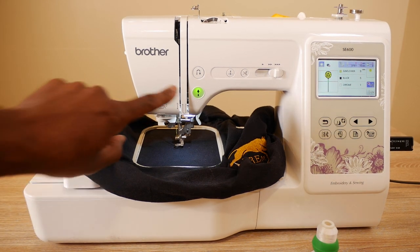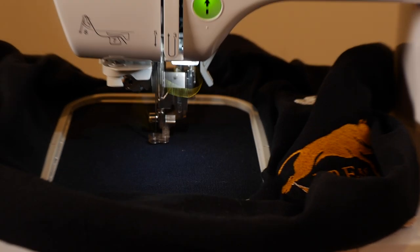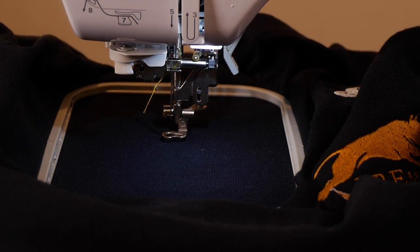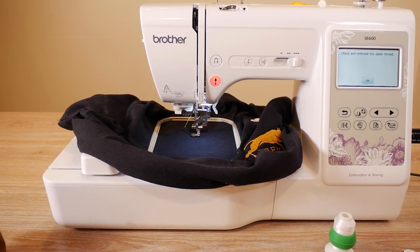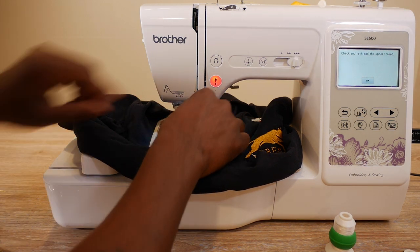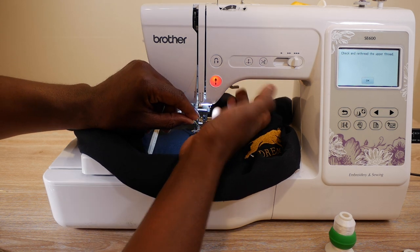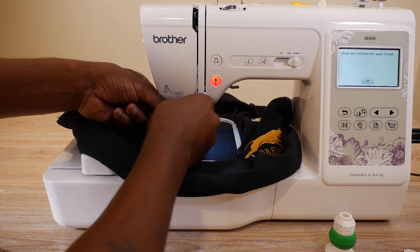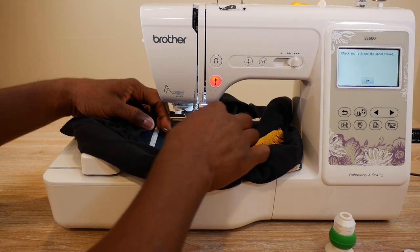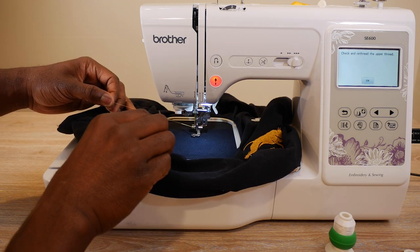All I do is push the button, so let's start embroidering this part of the design — right next to our Mickey Mouse there. But look at that — the upper thread came out right as we started. So let's pull this up, get that upper thread, pull some slack through, and re-thread the machine. Boom boom boom boom — pull the slack through. It's good for you guys to see this happen to me.